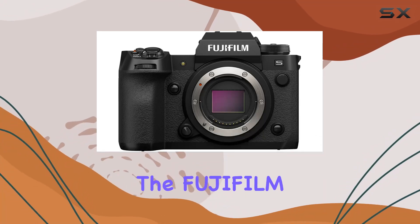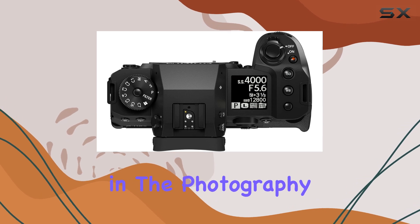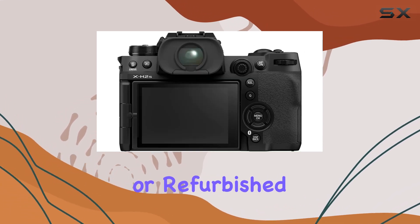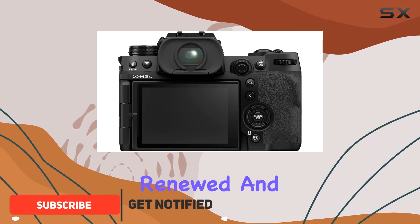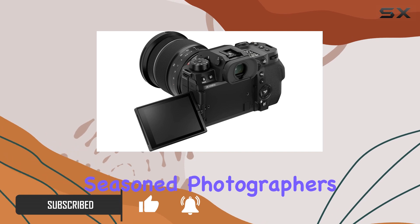Today, we're diving into the Fujifilm X-H2S, a mirrorless camera that's making waves in the photography community. This particular unit is available as a pre-owned or refurbished option on Amazon Renewed, and we'll explore what makes it a noteworthy choice for both beginners and seasoned photographers.